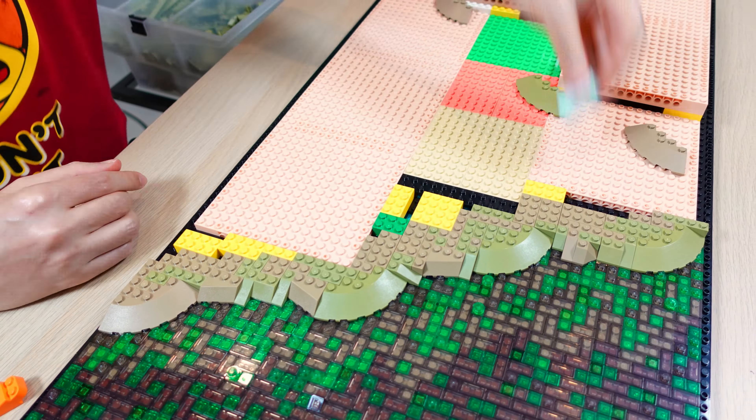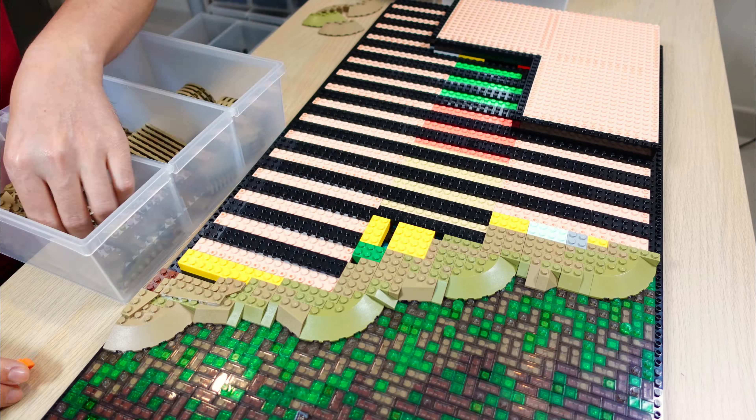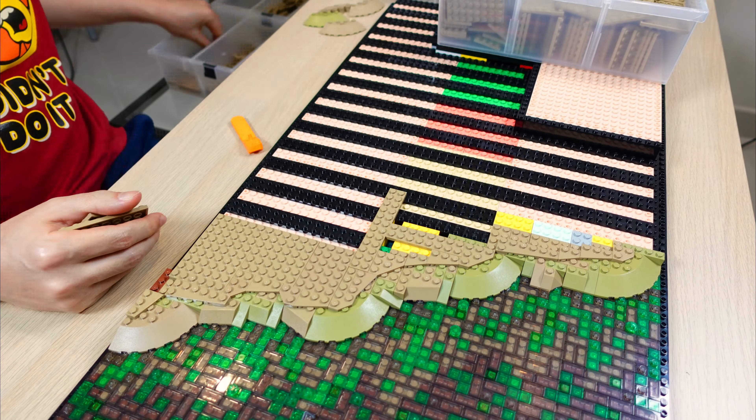I built the large swamp where Luke crashes his X-wing, using trans green and trans dark brown to create a murky look with patches of algae.